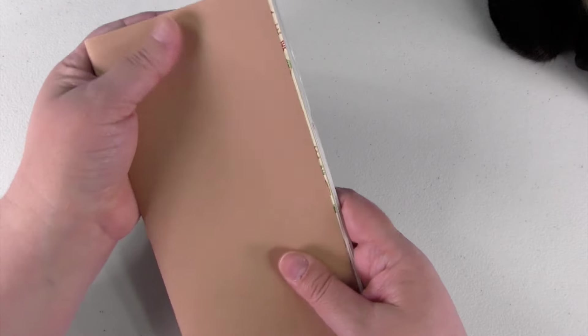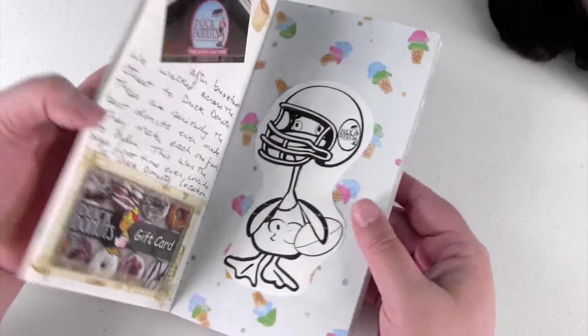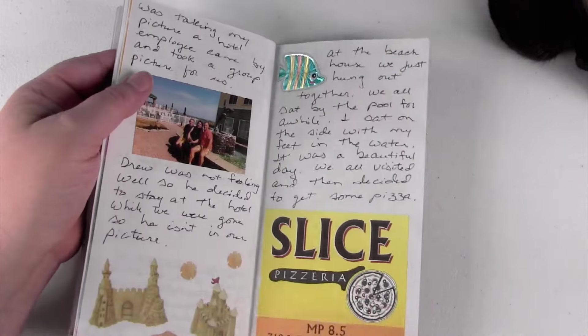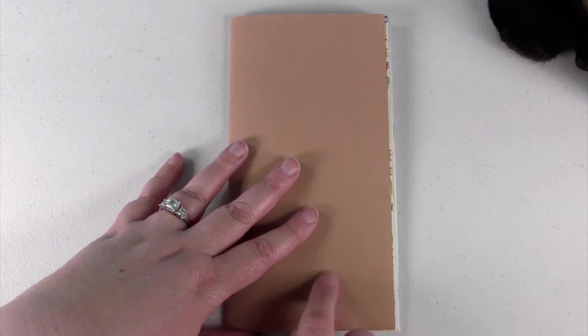There are a couple of pages I didn't finish — not every page in the book — and that doesn't bother me. This is the first time I ever journaled in this size book and I really enjoyed it. I think it's really fun to flip back through. Let me know what you think in the comments — if you guys want to see more journal flip throughs, I'd be glad to do it. And if you have any journal flip throughs of your own, let me know, I'd like to check them out. Thanks so much for watching — I will see you in the next video.